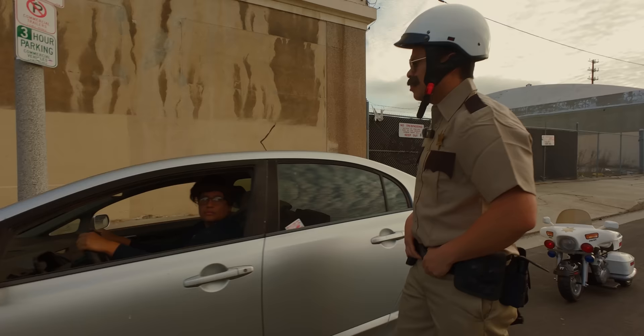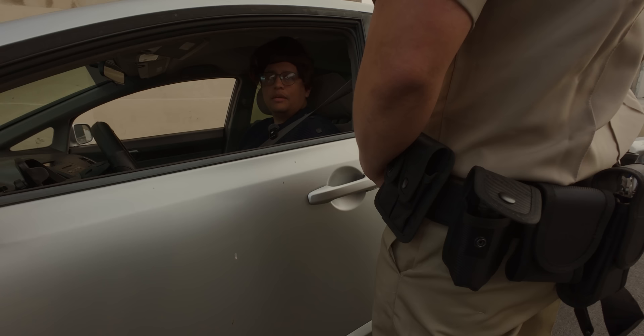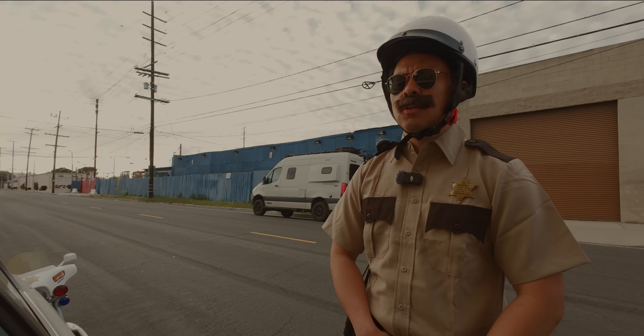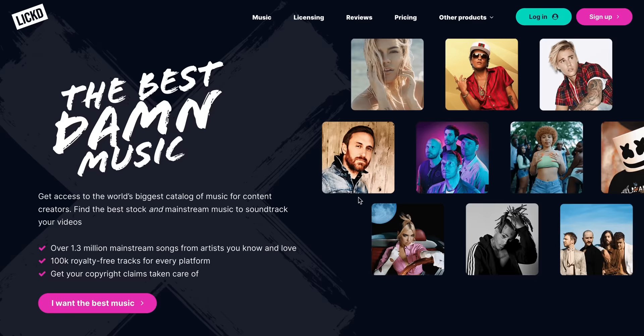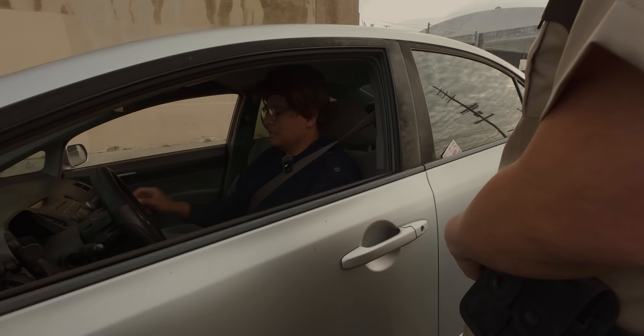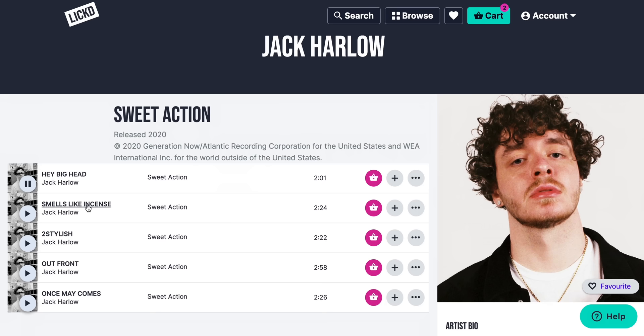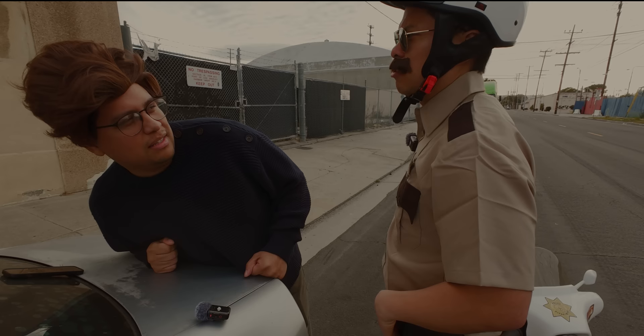Were you just listening to some stock music? Yeah, what's it to you? What are you, the music police? Well, actually, yes, I am. If I used music I really wanted, this video would get flagged for copyright and get demonetized. Haven't you heard of Lick, where you can go and license top tracks from mainstream artists for your videos? They have millions of tracks to choose from and the selection keeps growing. So you're telling me we could be listening to Jack Harlow right now and this video won't get demonetized? I'm going to give you a link in the description for 50% off your first mainstream track and 14 days free stock music. So next time I see you on these streets, you better be listening to something good like the new Barbie soundtrack.